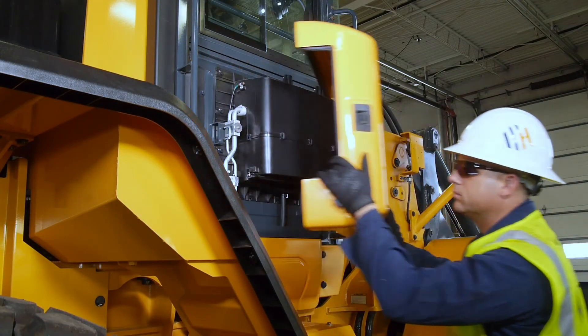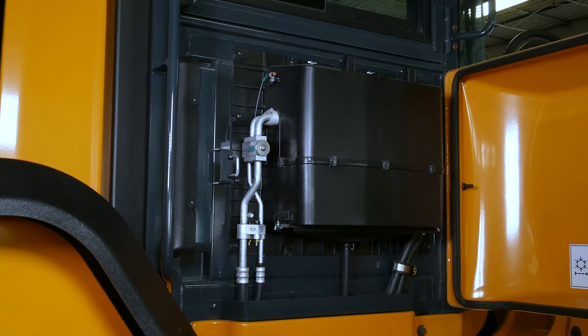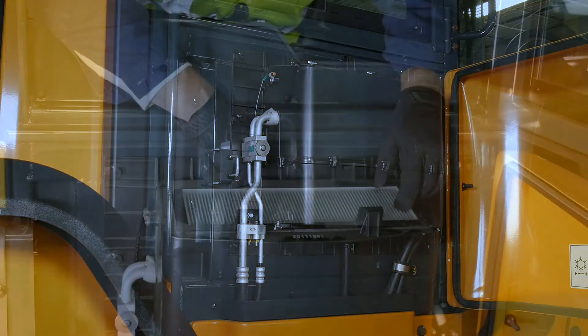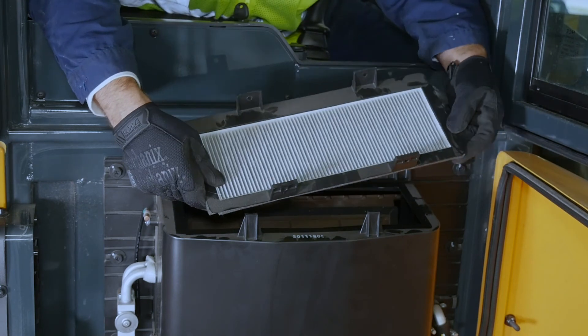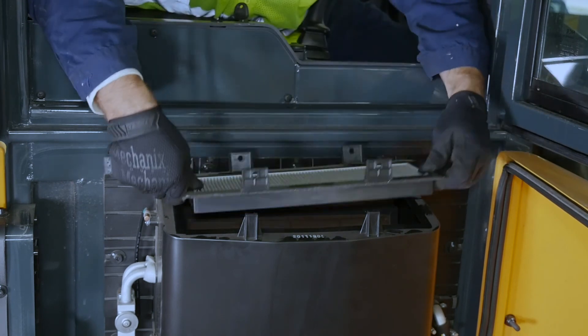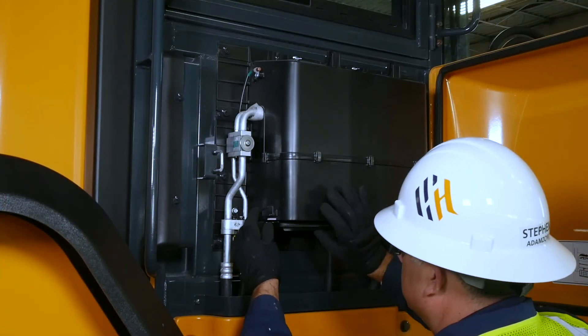Finally, check and clean the cabin AC filters. We'll start with the fresh air filter, which is located on the right side of the machine. Remove the filter and inspect it. You can use low pressure air — less than 30 psi — to blow out this filter.